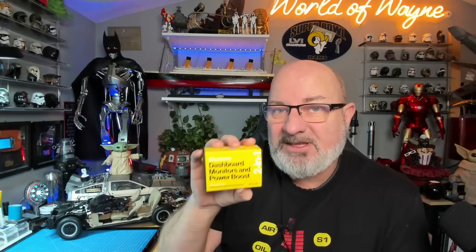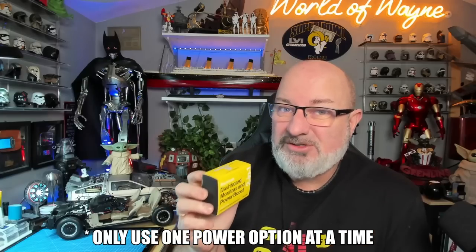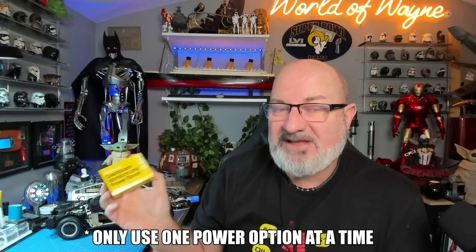So this isn't just the dashboard mod - this is also a power supply, so you can actually power the whole kit section with a USB-C cable. I'm not going to use the power function of this because I've already put a third-party power mod in there. There are three options when you install this: you can use the USB-C power Mike provides, you can use batteries, or you can use a third-party power mod.